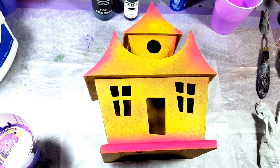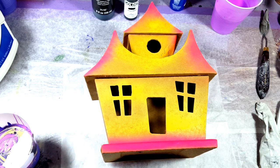Hi everybody and welcome to the art table. Today I'm going to paint this really cute little haunted house. I got it at Walmart — I think it was like six bucks — it's cardboard. They have a couple of different designs and I thought I would get one and paint it for some fun.